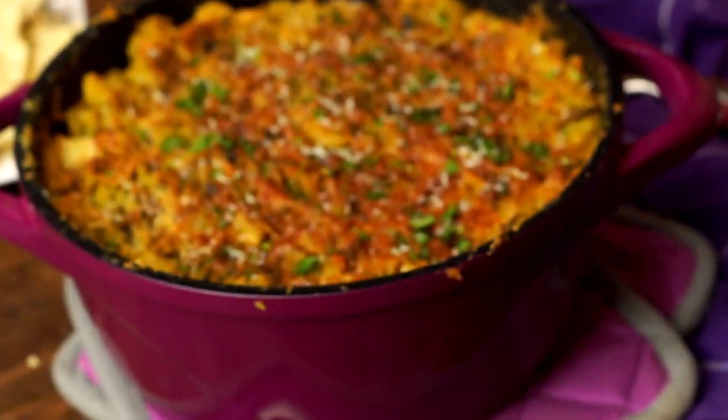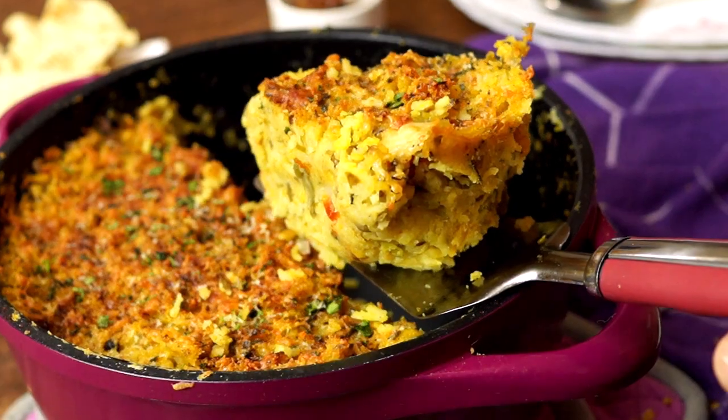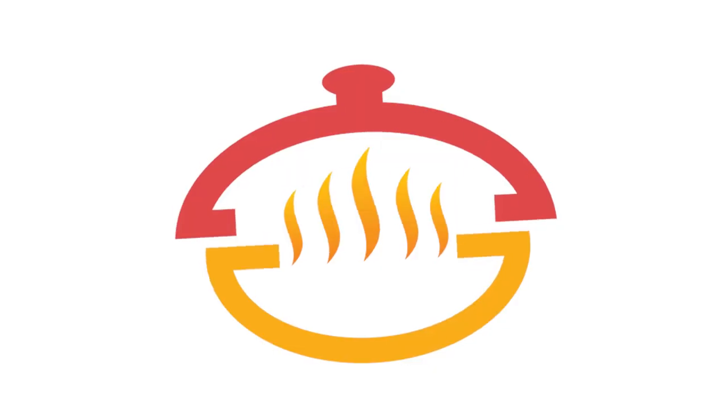Hey foodies, welcome to Cooking Shooting, this is your boy Yaman, and someone has challenged me to make my favorite one pot dish recipe. I said why not — there is a lot more to one pot recipes than one pot pasta. This is my favorite one pot recipe, it's baked khichdi. It's the same khichdi but we have to twist it here and there — it's going to be baked, we have to add some cheese and a little twist. Everyone is going to like it, so let's get cooking.